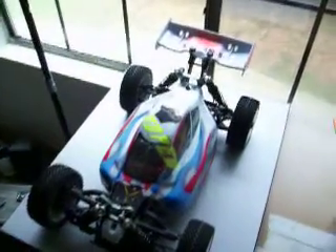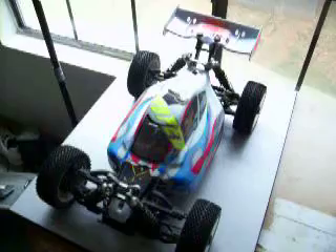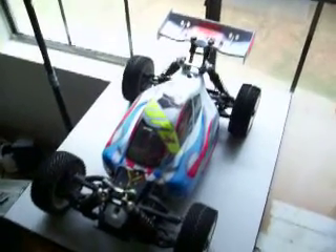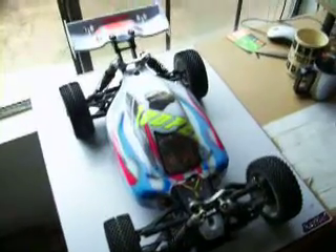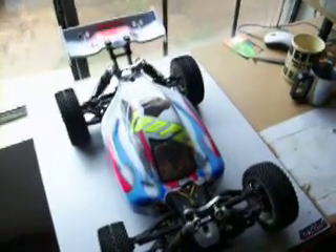Hey there folks, it's been a while since I've done an update on my 8th scale electric conversions. I will be attending the Pro Series this year, and the vehicle you see in front of me will be my car running in the Pro Series International Finals in Alvarado, Texas. I just thought I'd give you a look at where my designs have gone. This is a Mugen MVX6 buggy.